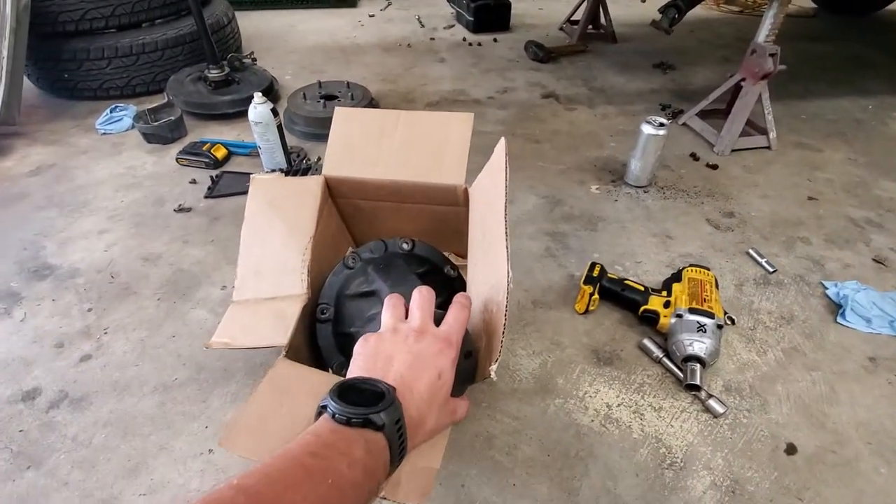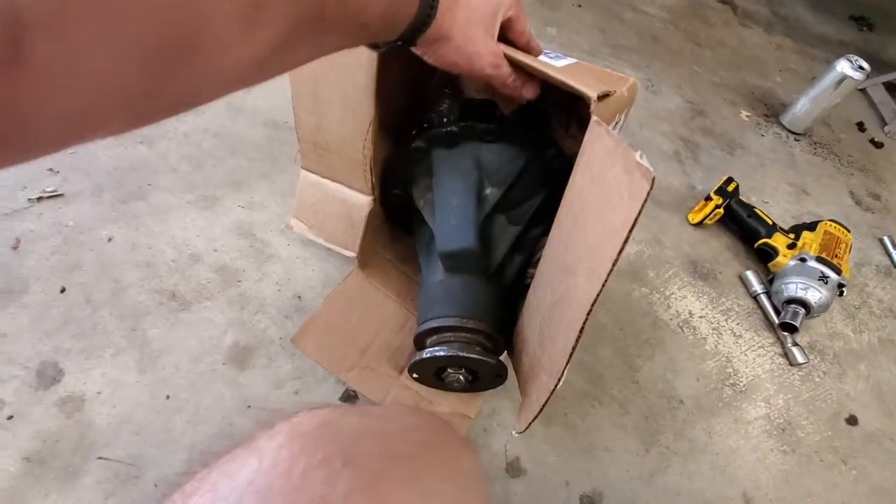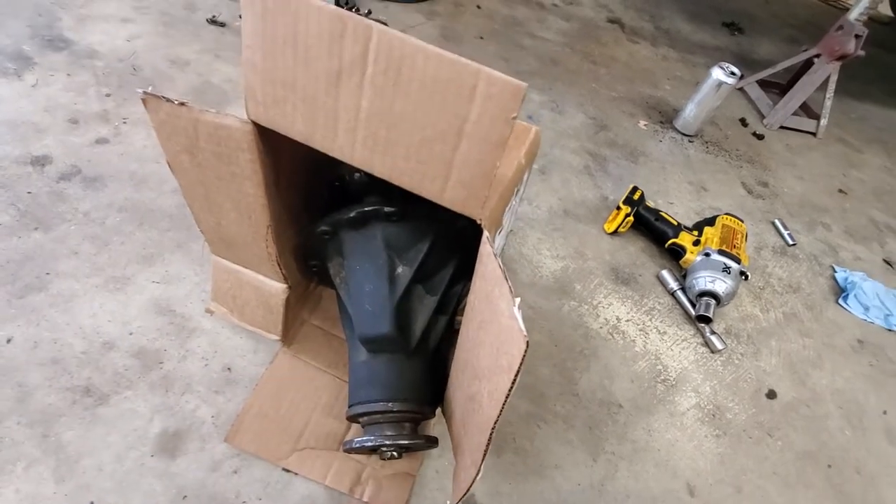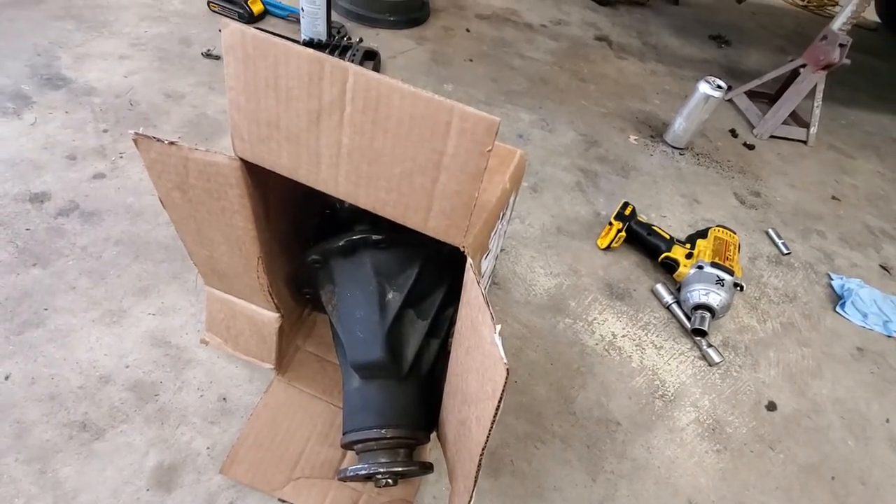I don't know how to set backlash, preload, none of that stuff. I took it to a local shop — they let me take the third member out and just bring them the ring and pinion and third member, which saved me a little bit of money.